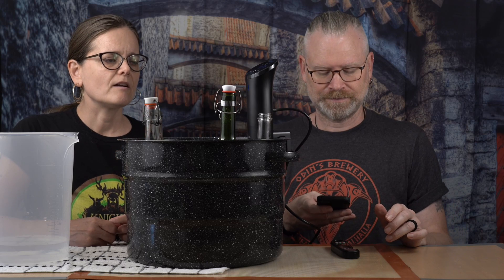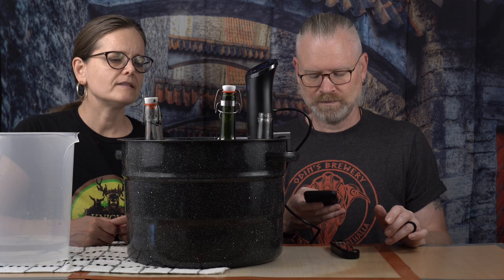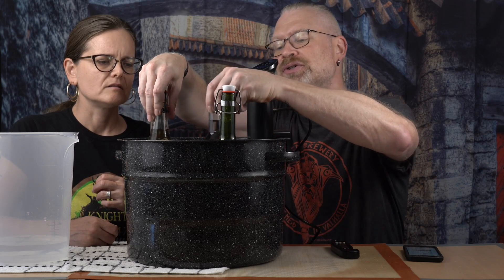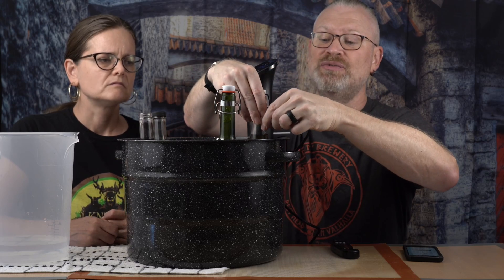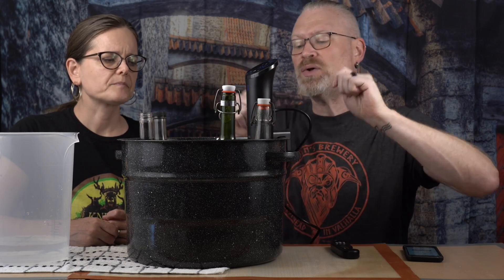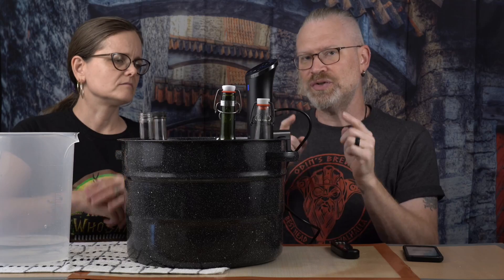I have a question our viewers might want to know: the placement of the tester bottle — would we want it right next to the device or opposite? I don't think it actually matters, but I'll move it to the furthest point so we know if that's 140 degrees, everything is. That's the whole point of a circulator — the water nearest to the circulator is not necessarily hotter because it's all moving all the time, creating its own little whirlpool. If you're doing it on a stove, that would be more of an issue.